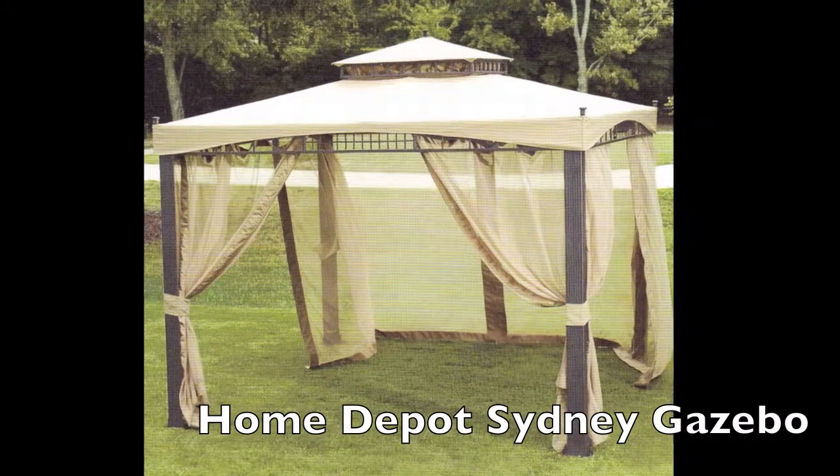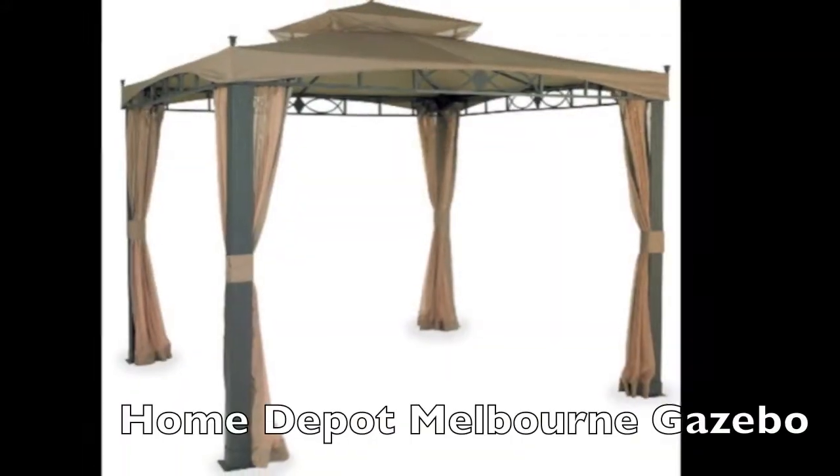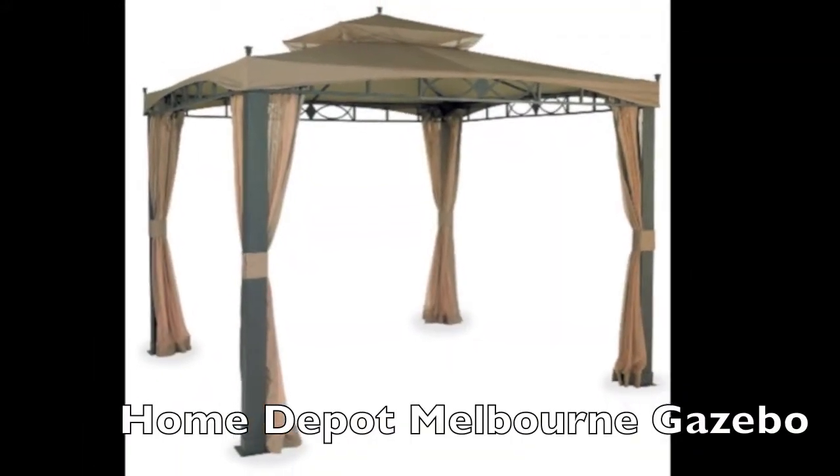Hi, my name is Kimberly with Garden Winds and I'm here today to talk to you about the differences and similarities between the Home Depot Melbourne and Sydney gazebos. Home Depot sold the Melbourne and Sydney gazebos in consecutive years from about 2005 to 2008.